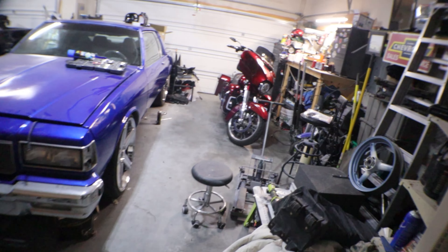Alright y'all, you know what time it is — into the garage with Gold. Let me show you what we got. Cracking the day, baby.